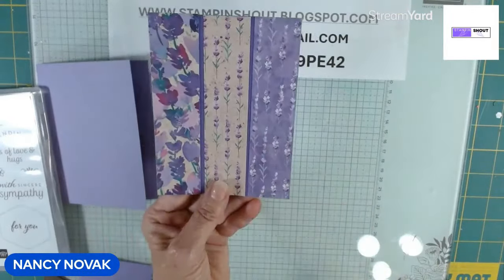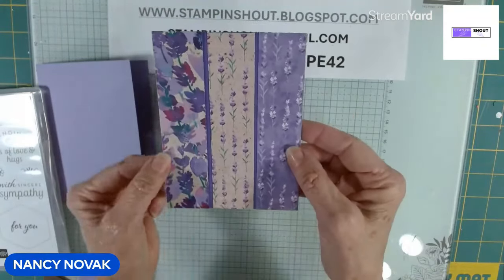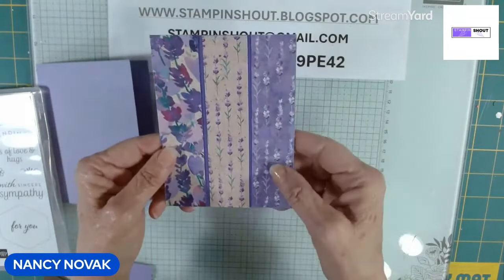When you glue this, you want to do the two outside layers first, then glue the inside layer. It just makes it easier to line up when you do it in that order.